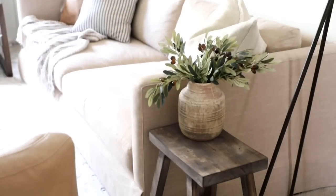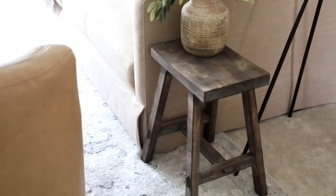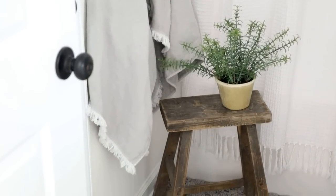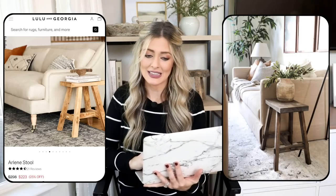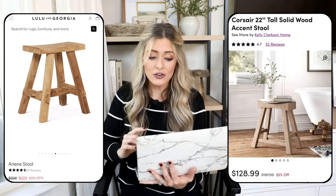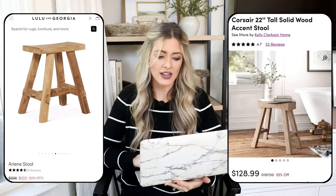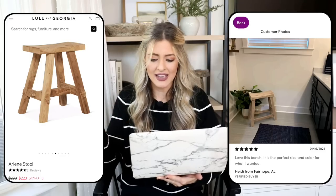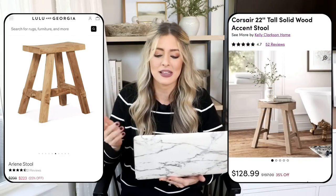One of my favorite things to use in styling is stools — they're great accent pieces, especially in bathrooms where you can pop a little plant on one to soften everything and make it feel more spa-like. I've done this in our guest bath with a vintage stool I found. Our expensive version is the Arlene stool from Lulu in Georgia, currently on sale for $223 but normally $300. For our dupe we're going to Wayfair — a very similar looking stool from the Kelly Clarkson collection for $128, less than half the price. It has a pretty distressed weathered gray wood tone, and reviewers have used it in their bathrooms with great results.